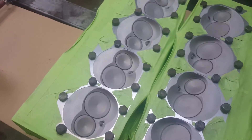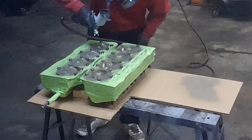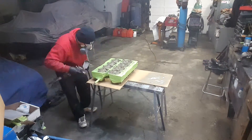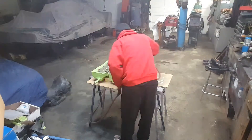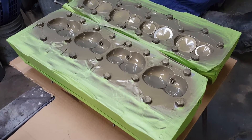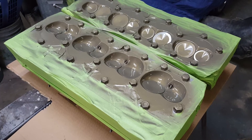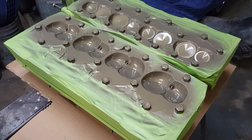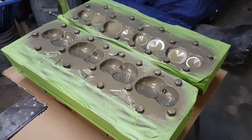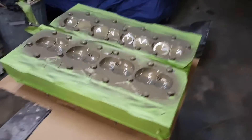Got the coating all on - two coats applied. Just playing the waiting game now. It's 24 hours before you can handle the parts, and a full week to completely cure. So maybe by the weekend I can start messing around with some other stuff.